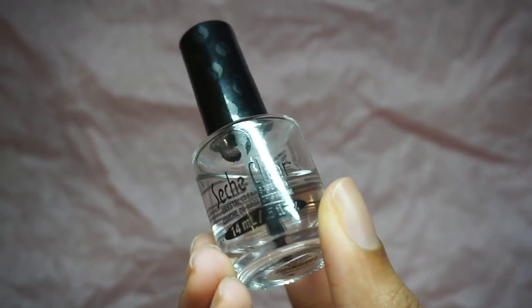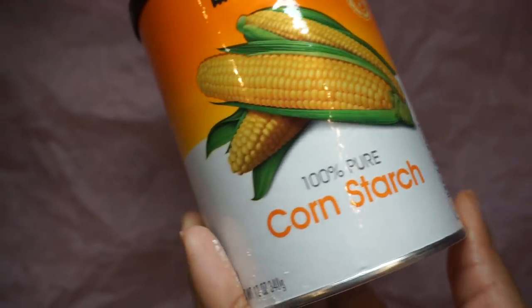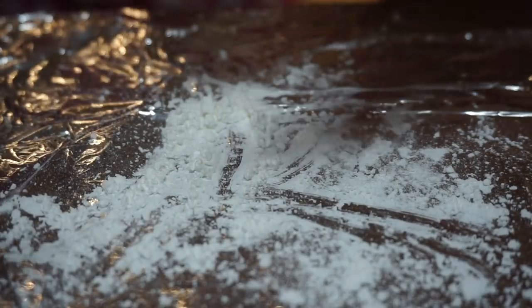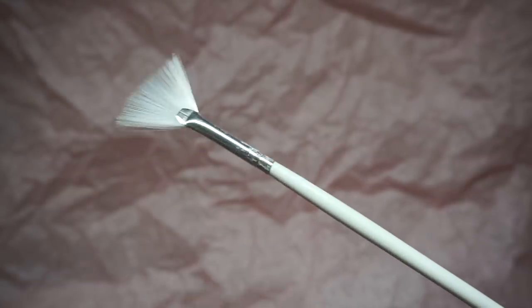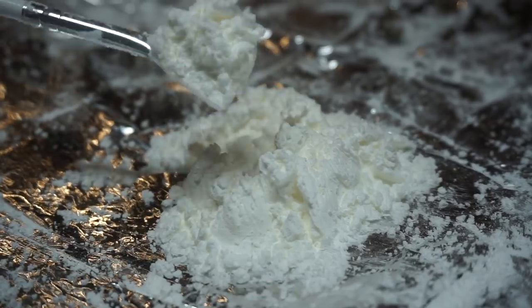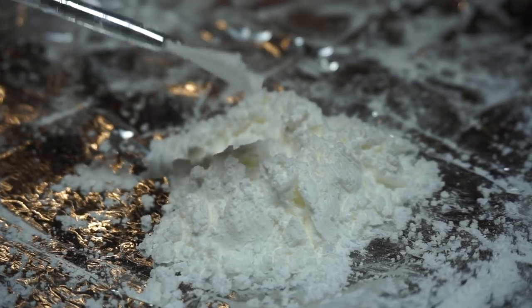Now I'm ready to start the filling process with my base coat and the trusty cornstarch. I'm also grabbing a sheet of foil because things can get a little crazy and I need easy cleanup and workspace. This fan brush is also a key staple in making this process so much easier for me, especially since it's giving me broom, dustpan, and a whole duster for the win. We love a versatile brush.